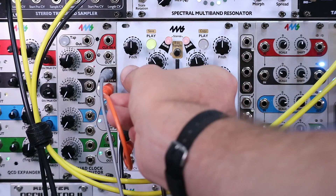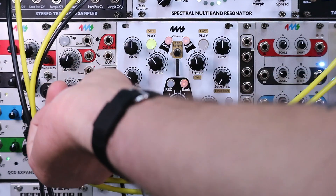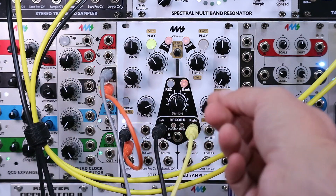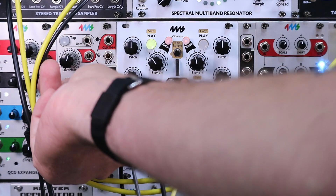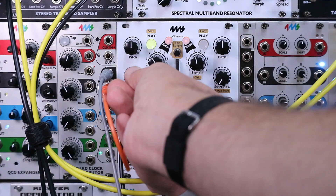We can do the same type of tweaks — find a different starting point, different length. Now we have silence there because our clock is shorter, so if we speed that up we're going to have a new beat-synced loop essentially. Now we've got this kick — change the length, find a different starting point, and now we have a bass starting in there.